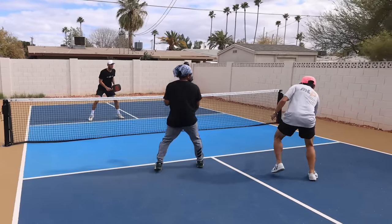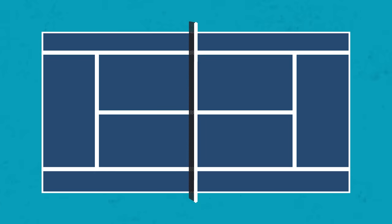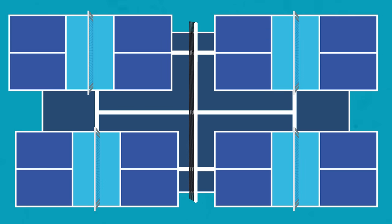Pickleball is a racket or paddle sport. It's a combination of tennis, table tennis, and badminton. The paddle resembles more of a ping pong paddle, but larger, than it does a tennis or badminton racket. And the ball you use is called a pickleball, which resembles a wiffle ball. If you're familiar with the tennis court, you can actually fit four pickleball courts on one tennis court.